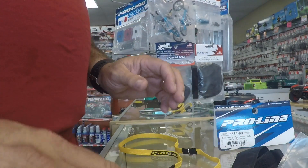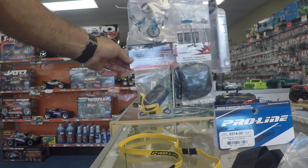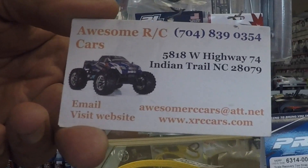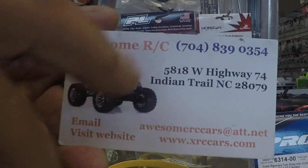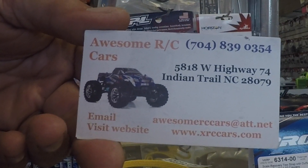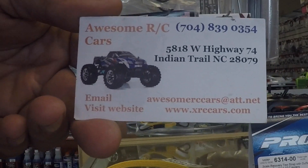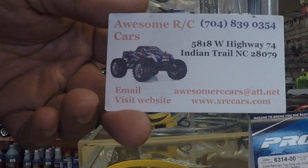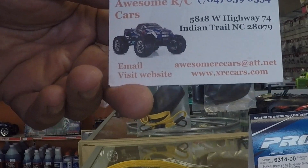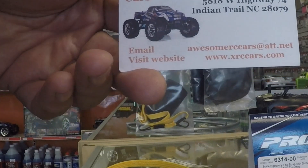So if you guys want one like this or any other parts or accessories, you can come to Awesome RC Cars in Indian Trail, North Carolina — there's his address and phone number. Also if you're not in this state and you want to order something — sometimes on eBay you run into situations where you have no recourse. With Robert, you have recourse. If you have something shipped to you and there's a problem, he's a good guy, he'll make it right. So give him a try.